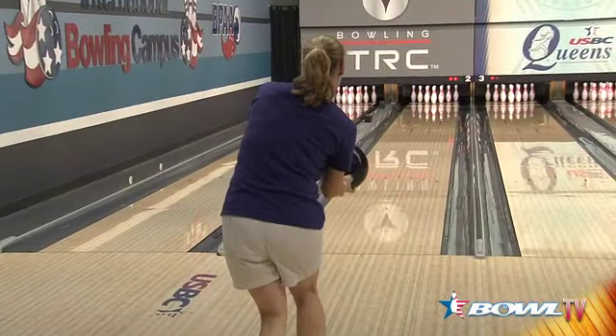It's definitely a flatter, longer pattern, so I'm able to play further out towards the gutter. I actually started around 9-10 with a pin-up game breaker, about 2,000 surface, and really just tried to get the back of it.